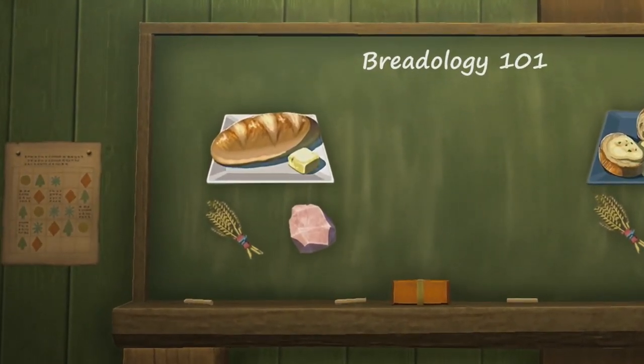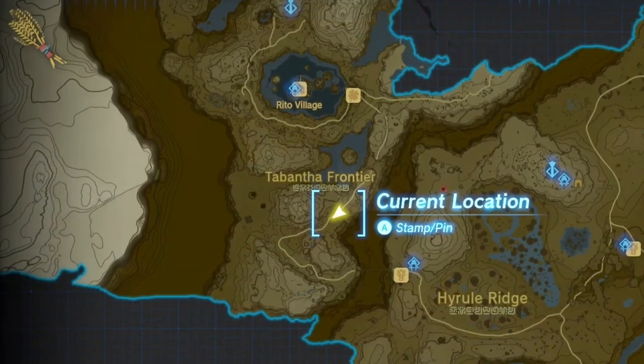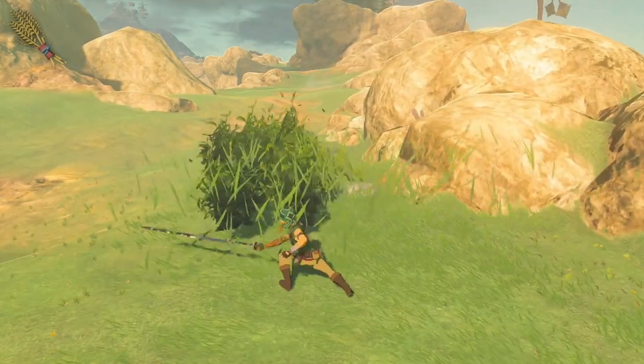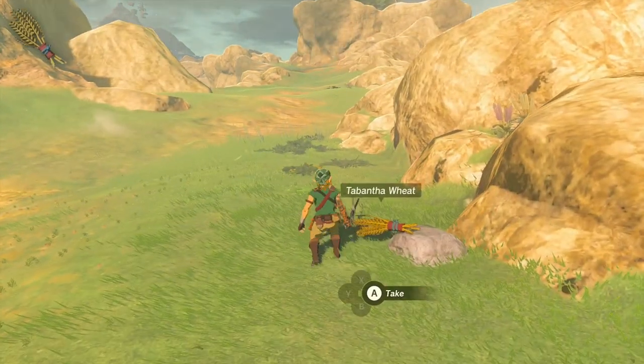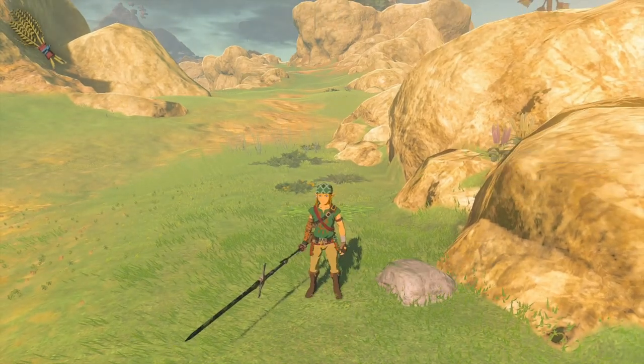For wheat bread, you'll only need two ingredients: Tabantha wheat and rock salt. To obtain wheat, you'll need to travel northwest to the Tabantha region. Once you arrive, start cutting down grass until wheat appears — yes, exactly like that. This is the easiest and cheapest method for obtaining lots of wheat.